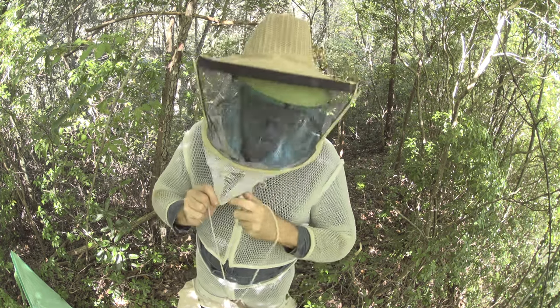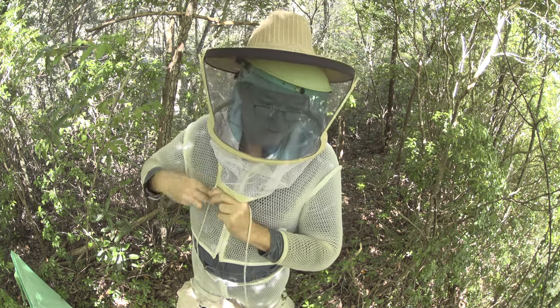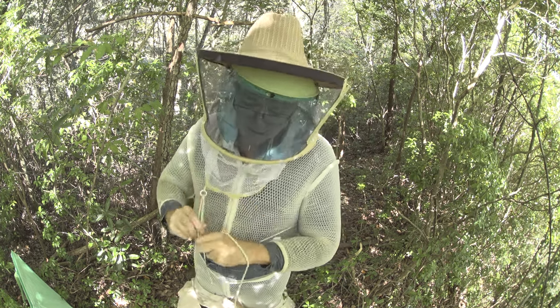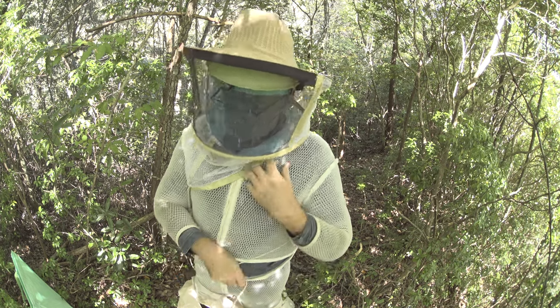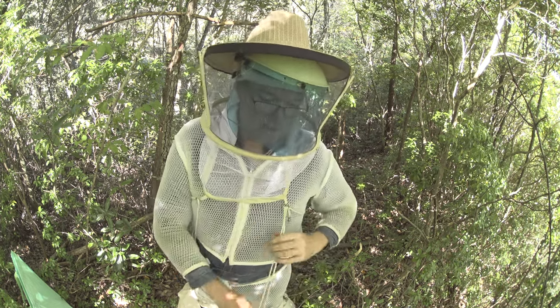I'm going to dress up — I've been left here all alone to deal with this, to dig out this huge hive in order to find something nice to film.